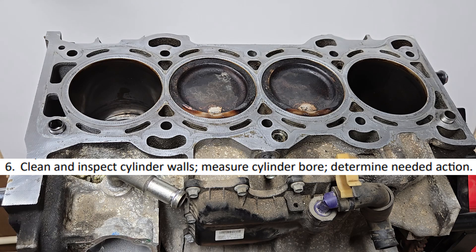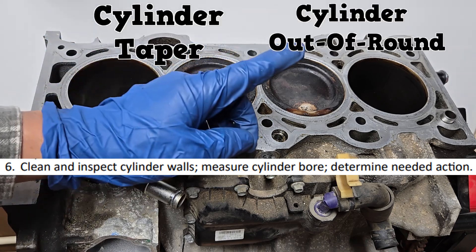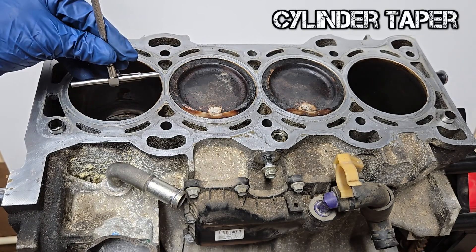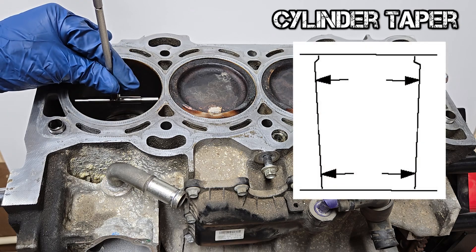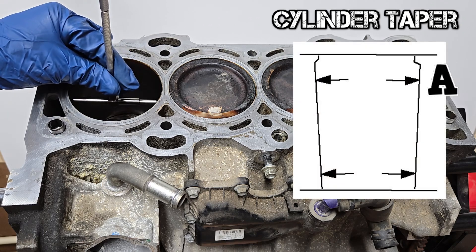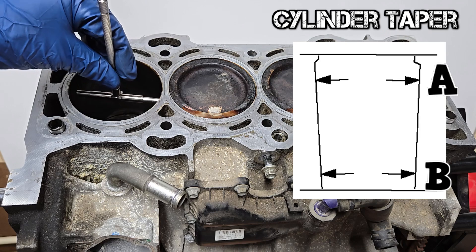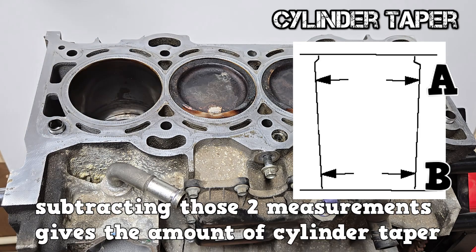There are two measurements to know: cylinder taper and cylinder out of round. To calculate cylinder taper, measure the diameter of the cylinder below the ring ridge, and measure again near the bottom of the cylinder. Subtracting those two numbers gives the amount of taper.